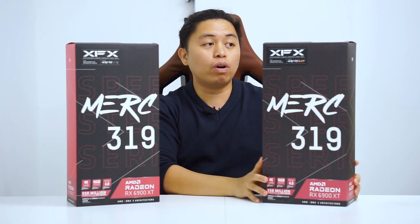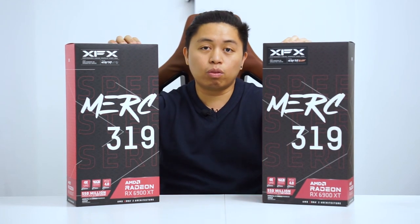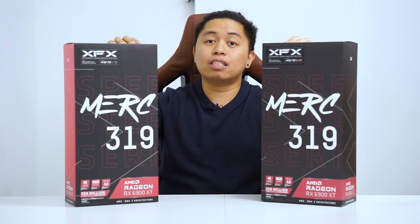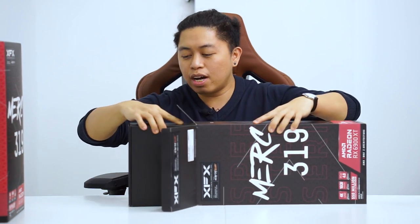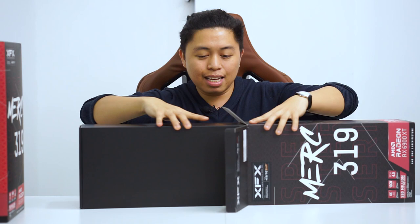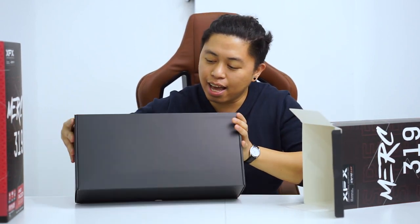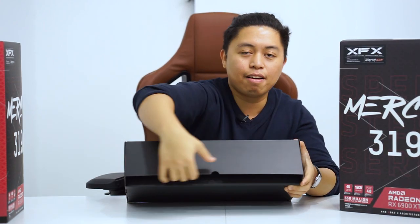What we're going to be doing is we're going to be unboxing this one first, and after that we're going to be comparing it against the Ultra. I'm quite excited about what RDNA 2 Gen 1 has in store for us in terms of the 6900 XT. It has the shoebox design again. Let's see what we have.